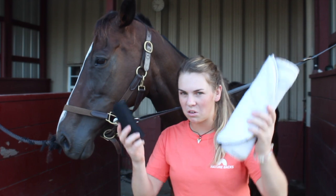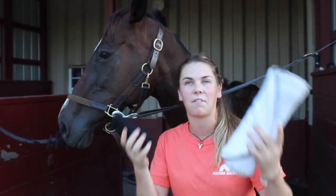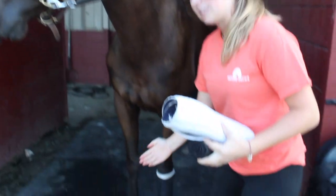Hello! Have you ever wondered how to wrap your horse's legs? I'm here to teach you how. Today we are going through several different tips I have on making your wraps look perfect, much in the same way this wrap looks.